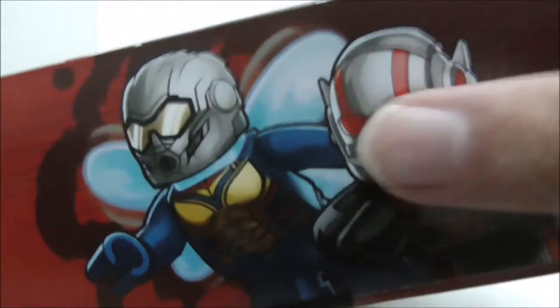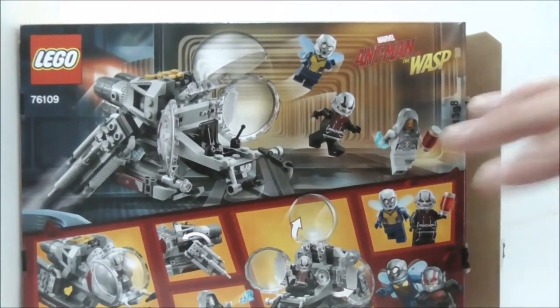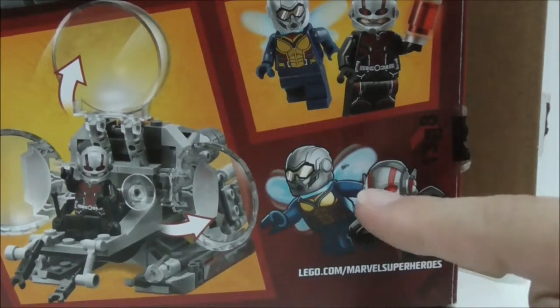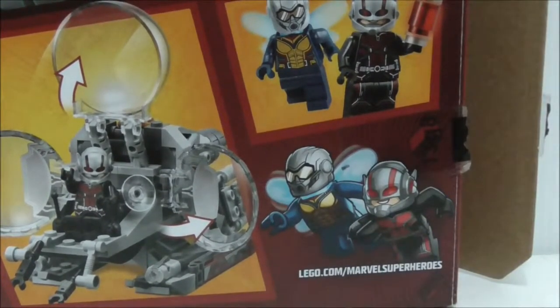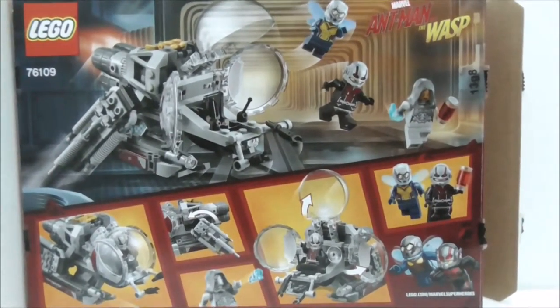The side and other side of the box have a very nice artwork of Ant-Man and the Wasp. The back shows all of the features and minifigures, and at the corner there is more nice art of Ant-Man and the Wasp. That's pretty much it for the box.